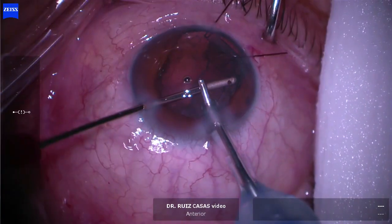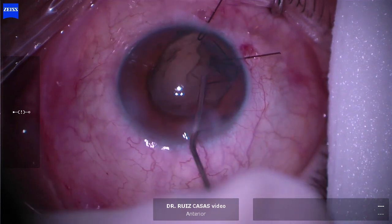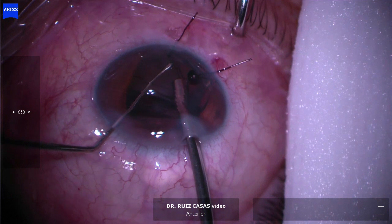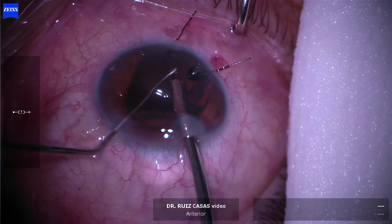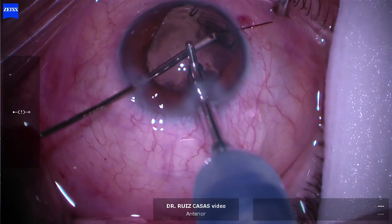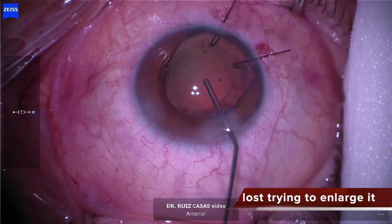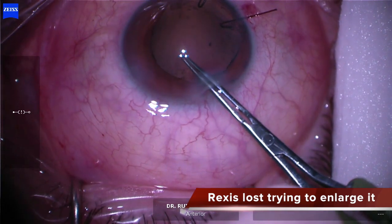As you can see, I'm holding the bag with iris hooks because I lack capsular hooks, and the last part of the cortex is very attached to the capsule, so I decided to implant a CTR. As you can see, it goes to the end of the capsular bag — you can see it inferiorly — and now I can remove the cortex remnants without any problem to the zonule.